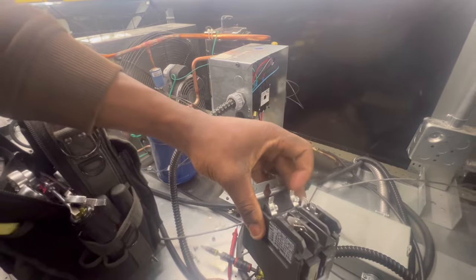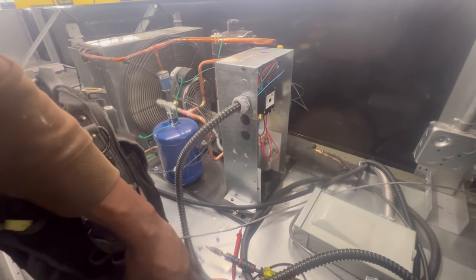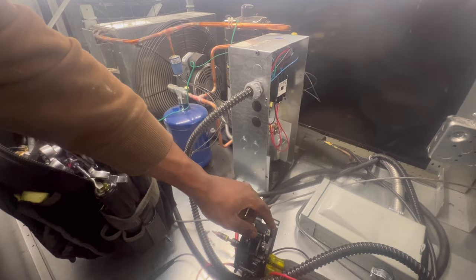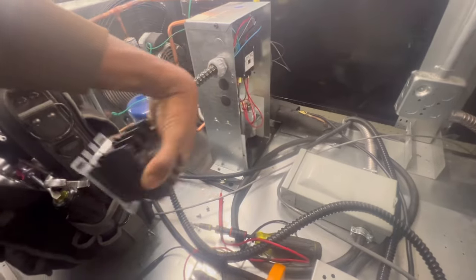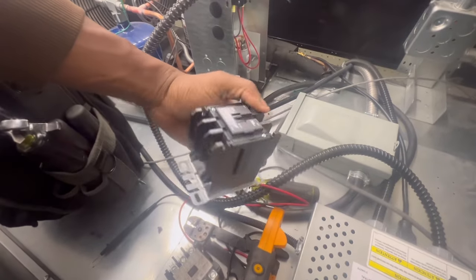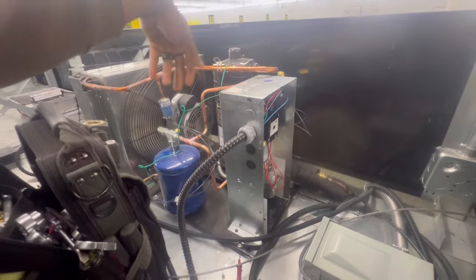Anytime you got the proper voltage to your coil and the contactor ain't pulled in, go ahead and change that contactor. Now if we wasn't getting power to that contactor, say if we didn't have power from that blue wire that goes from that controller, then I would be looking at the controller and then making my way down. I had to replace two compressors before and they were brand new - so hey, things just happen. Discharge getting hot, suction getting cold - so I'm alright with it.